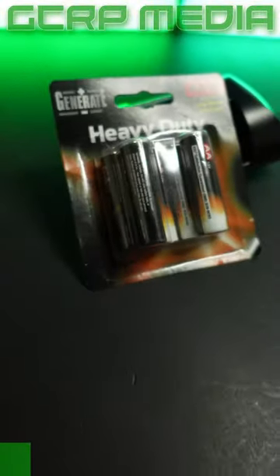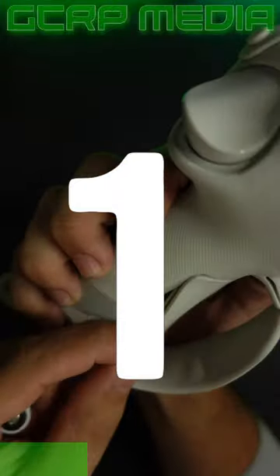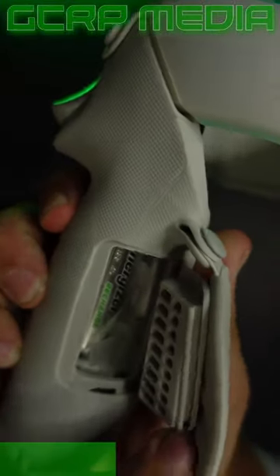Here's three reasons to stop using disposable batteries in your Quest controllers right now. First off, there's a risk of them being overused and exploding in your controllers and killing them.